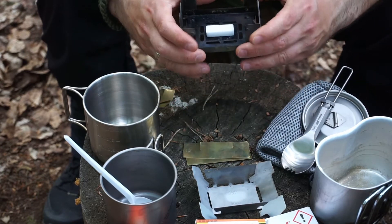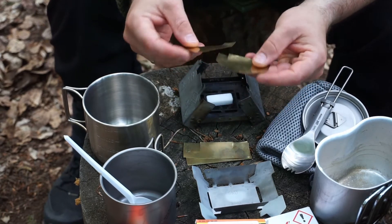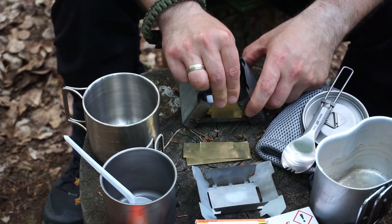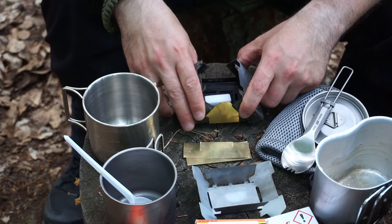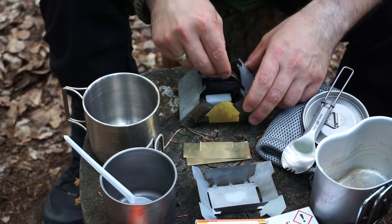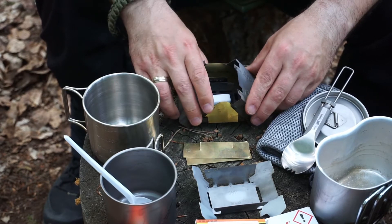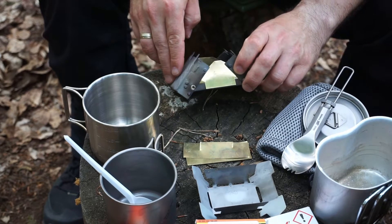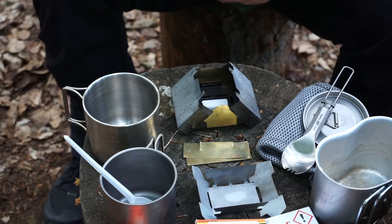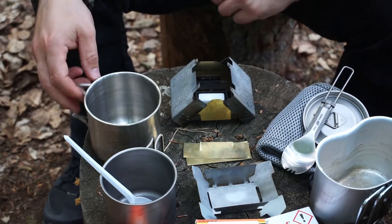Depending on the size of the vessel you want to heat, the whole thing can be folded to different heights. I also made some angled versions. It's nothing fancy engineering-wise – just a DIY solution, but it does the job. You don't need to be a scientist to build something like this. You light the fuel with a lighter and place your vessel on top.